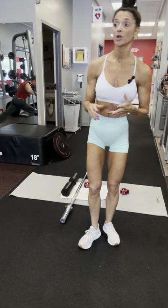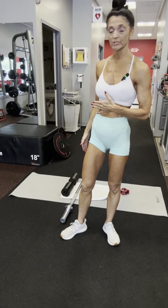For our next circuit, we're going to do the Pallof press straight to the floor glute bridge.